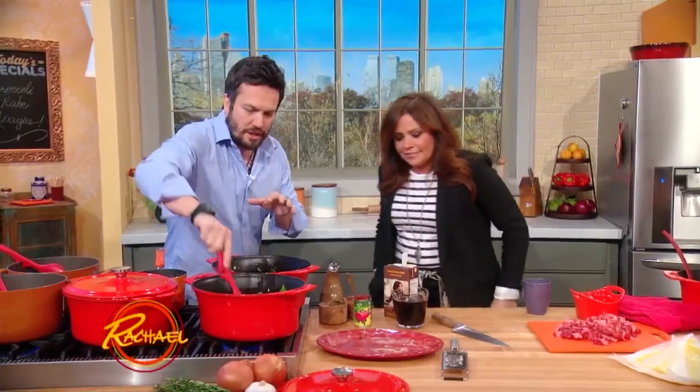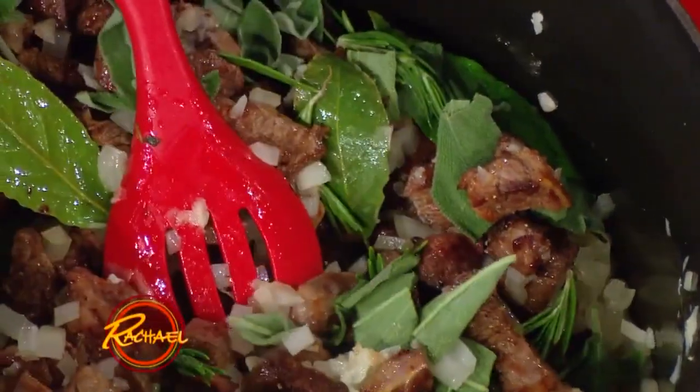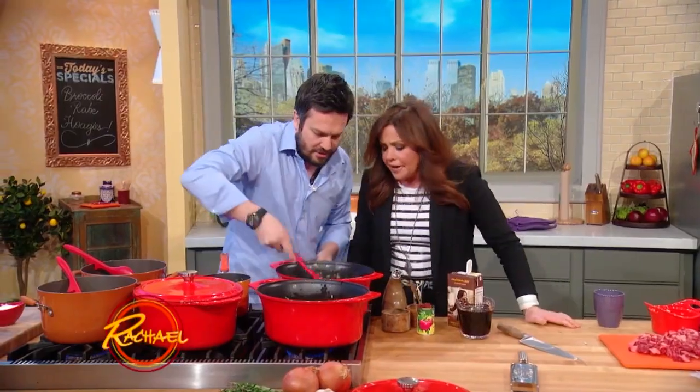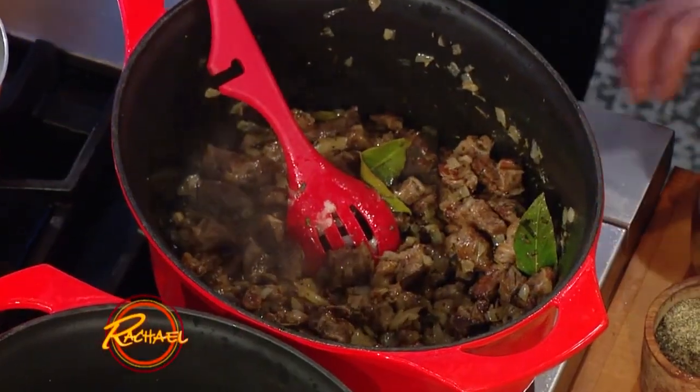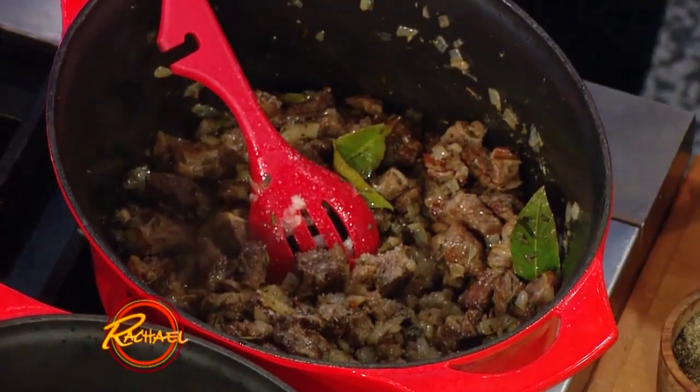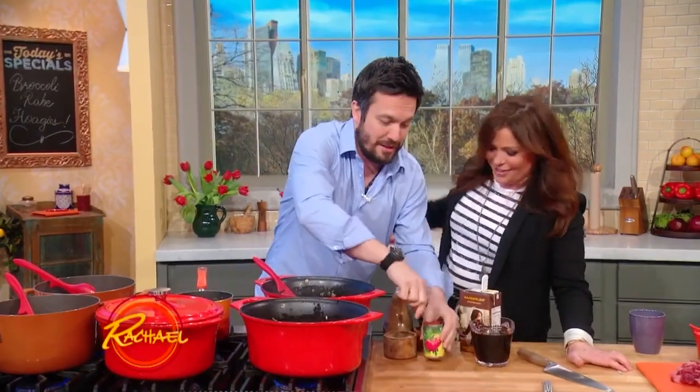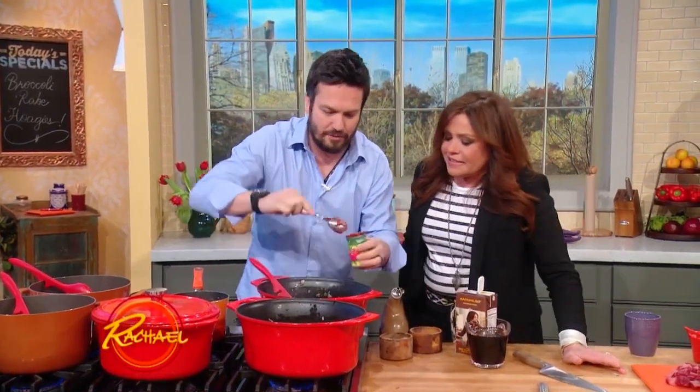Now here's the thing — we gotta let the onion cook. One's already cooked down here, and now we're gonna add a good pinch of salt, a good pinch of pepper. I like a lot of salt — nothing wrong with salt. Then we're gonna add some tomato paste.